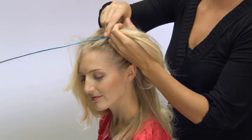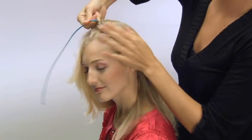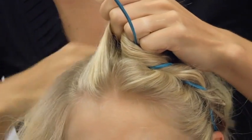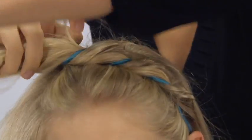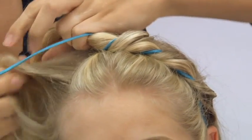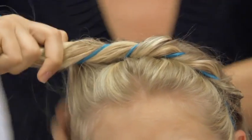Here I'm taking these sections, bringing them up across the crown of the head. This is really great if you use a fun color like we're doing here with this blue, or you can use a hair-tone color — a blonde in her hair — to create a more sophisticated, hidden look.